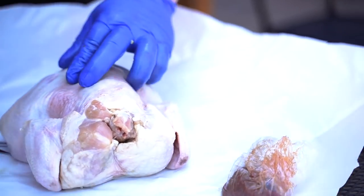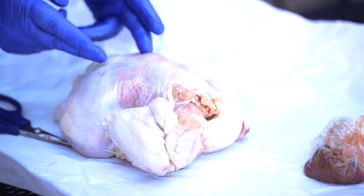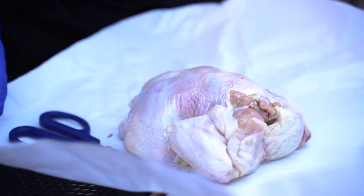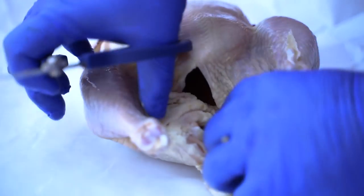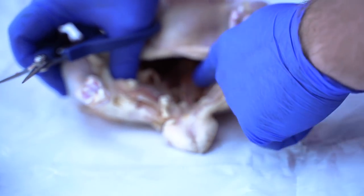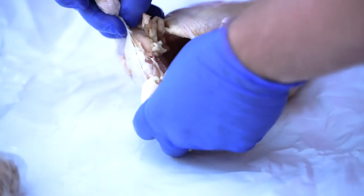Pull your gizzards out, then you want to stay on both sides of the backbone. When you make your first cut, you want to make sure that you are on this side of the bone. The backbone is here — you want to be on this side, follow this line straight. If you've seen this line right here, that's the line that you want to follow.